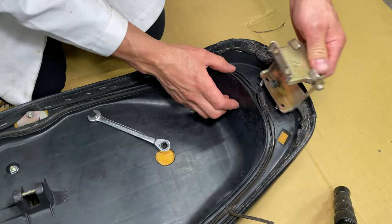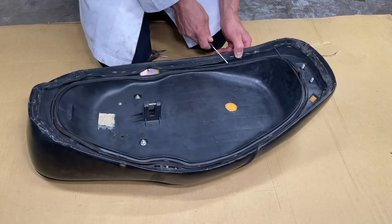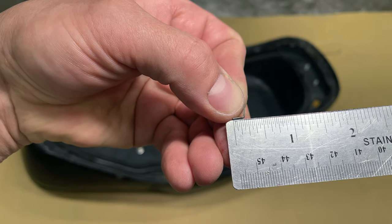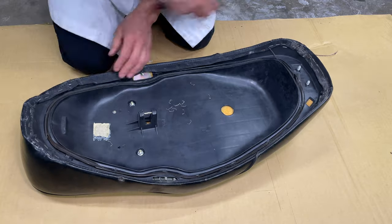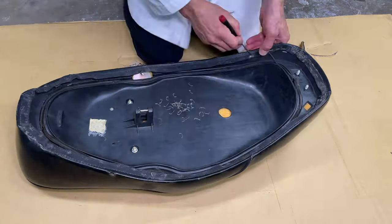Let's also get this bracket out of the way. The seat cover material is held on by staples going into plastic. The old staples measure 3/16th of an inch long, or 5 millimeters. Use a small flathead screwdriver to pull the staples out. Small pliers can help if the staples are stuck.